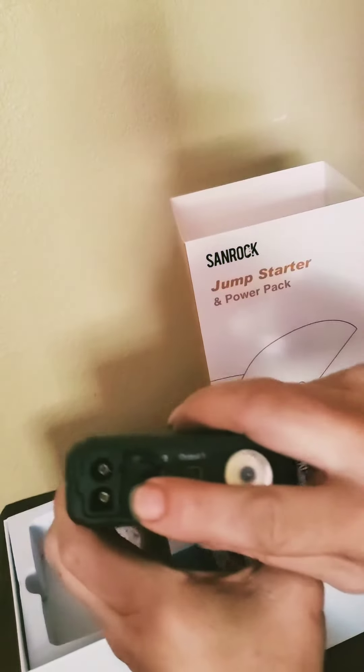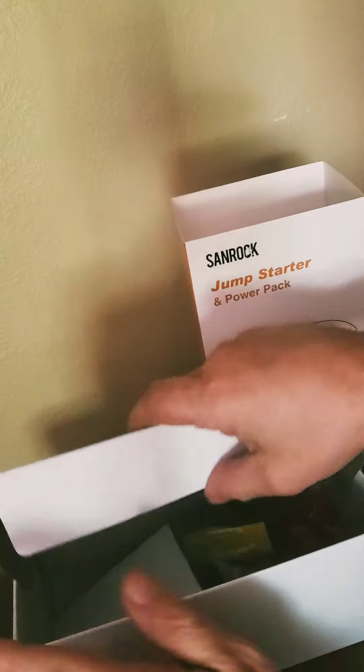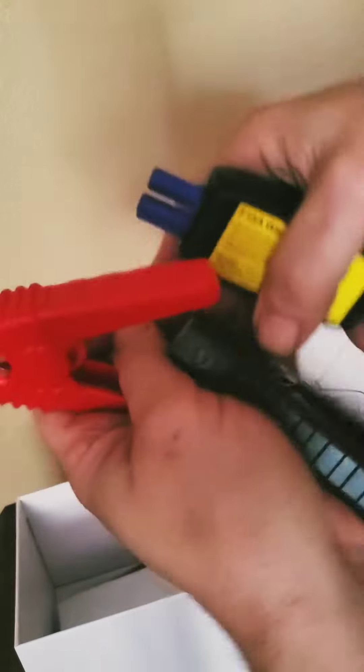What I like about the booster cables is that they're offset, so you can't get chopped. See, they're offset — it won't chop. And you just simply put this in here.